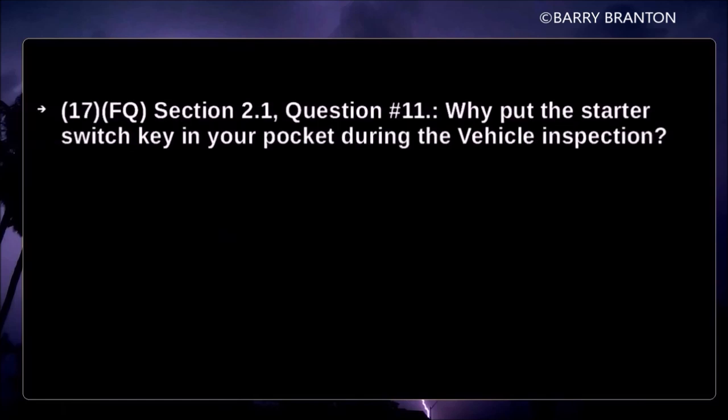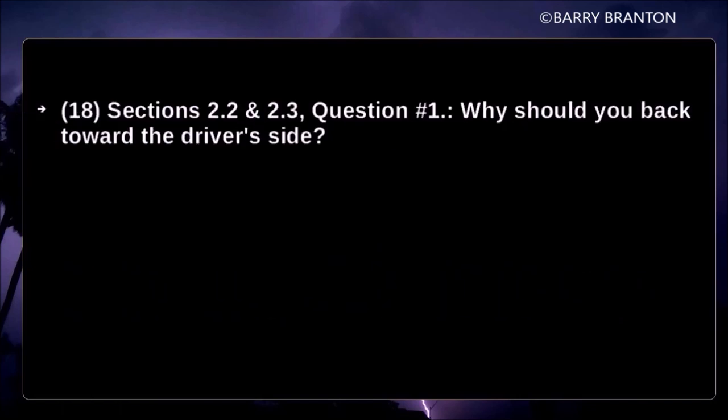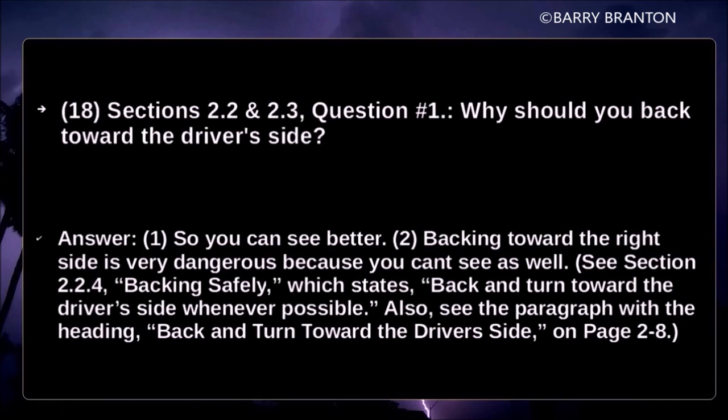Why put the starter switch key in your pocket during the vehicle inspection? The driver should keep the starter key on his person while performing the pre-trip inspection so that no one can start the engine while the inspection is being performed. Why should you back toward the driver's side? So you can see better. Backing toward the right side is very dangerous because you can't see as well.